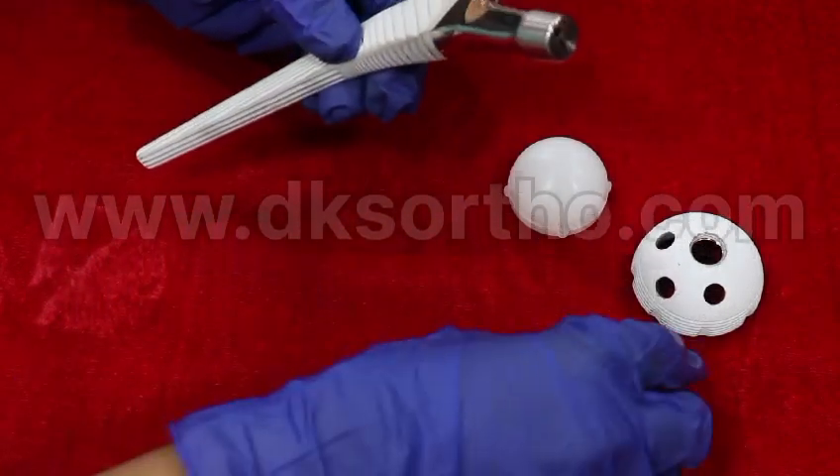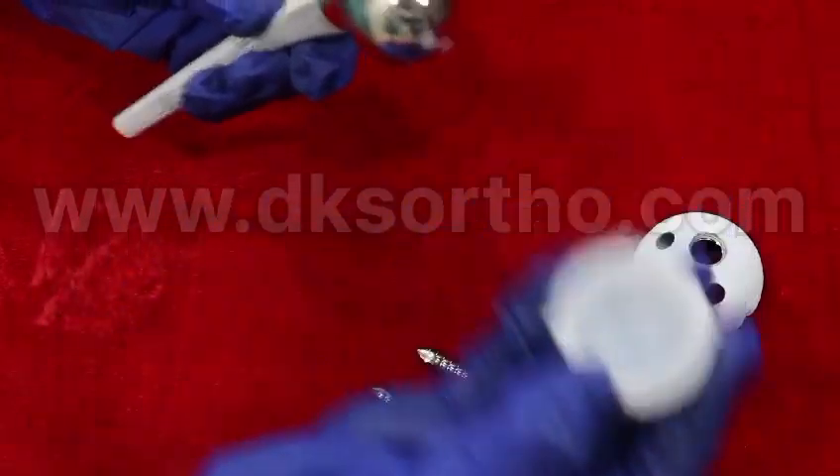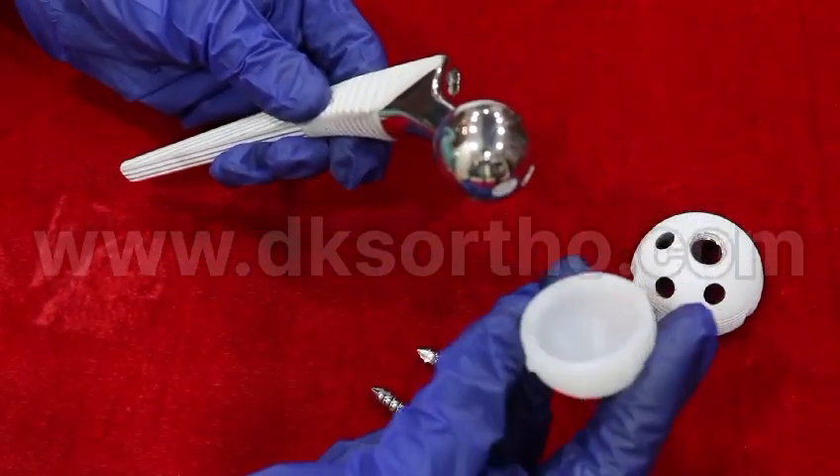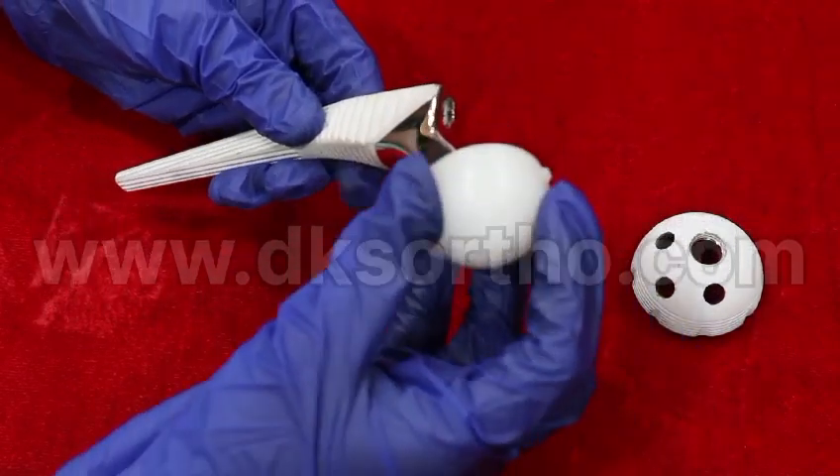We use a 28 mm internal head. The liner used is a simple liner, available in sizes from 40 mm to 64 mm.